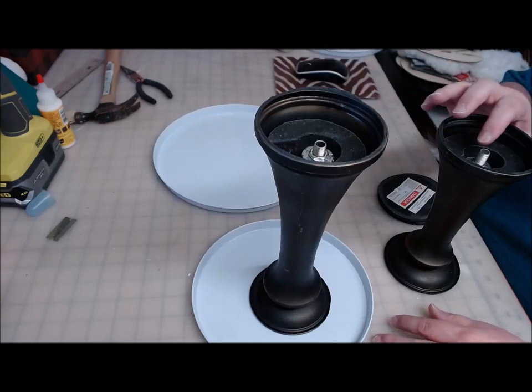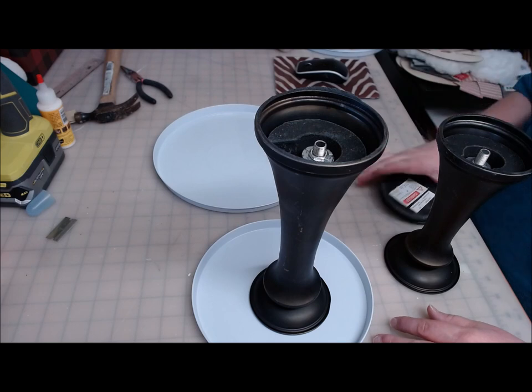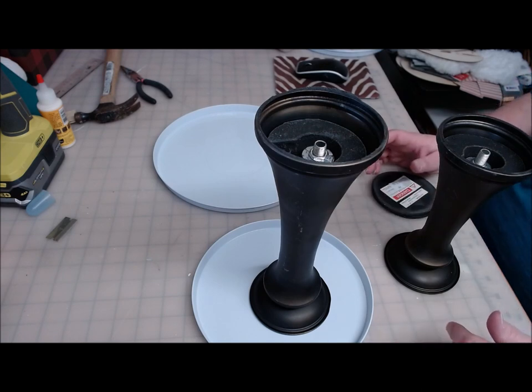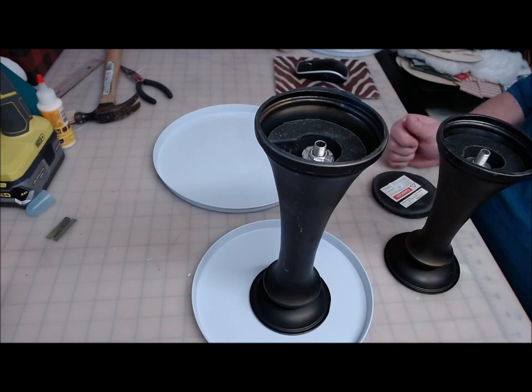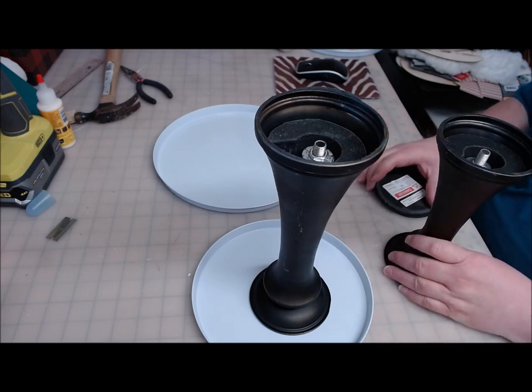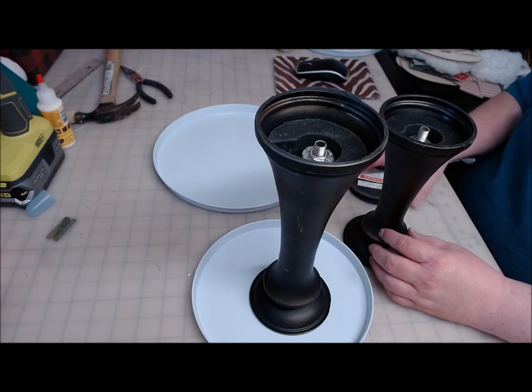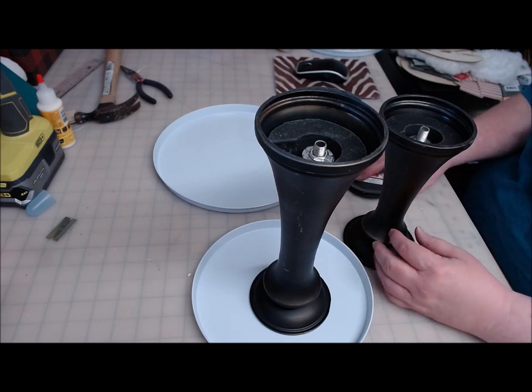Hi everyone, welcome back to Crafting at Whimsy Wonderland. My name is Stacy. I'm going to make another version of a tiered tray. I know I've been making tiered trays a lot lately, but I have a lot of little shelves and corners throughout my house where I just need some small trays for some decor pieces, and tiered trays are kind of fun.